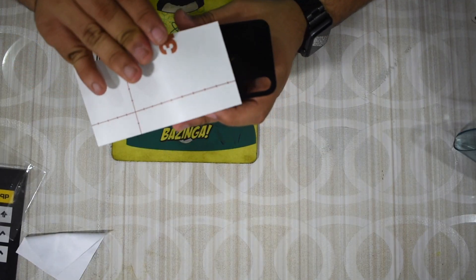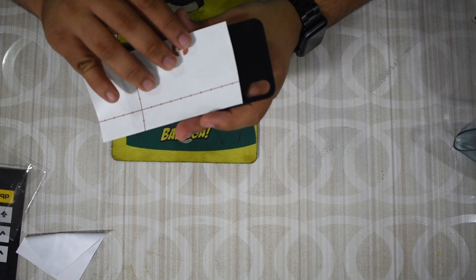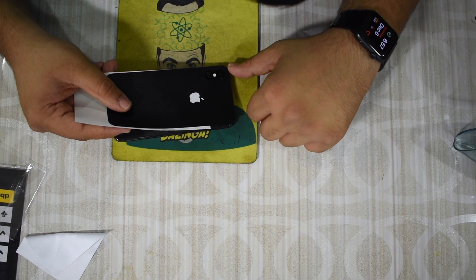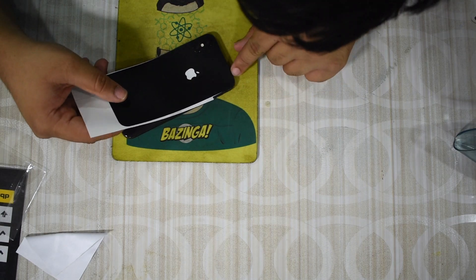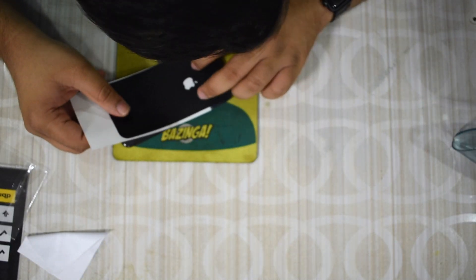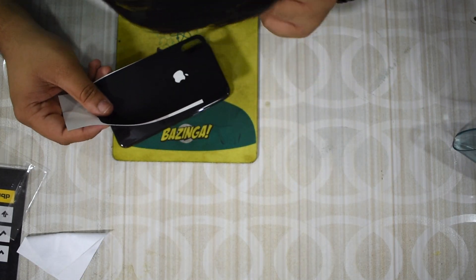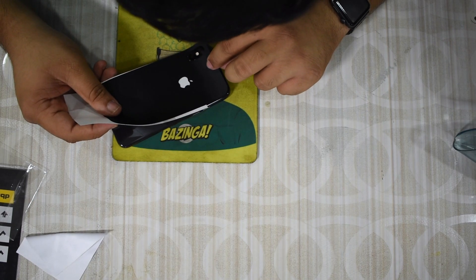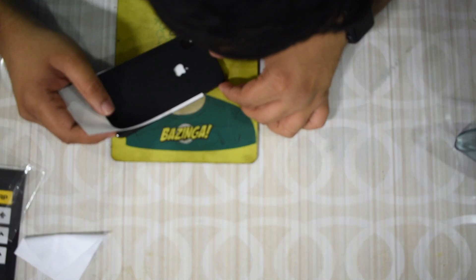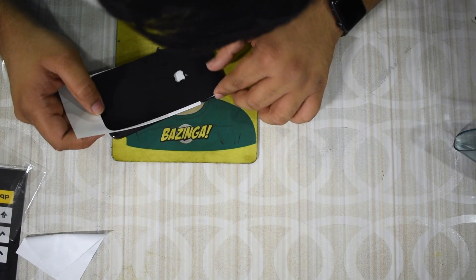I'm going to take a different approach here. I'll put on the top part first and make sure it's rounded all around the edges with no overlap. Since there's only the camera cutout, it's very easy to make sure everything is lined up. The challenge with a lot of these skins is to make sure that they're straight.